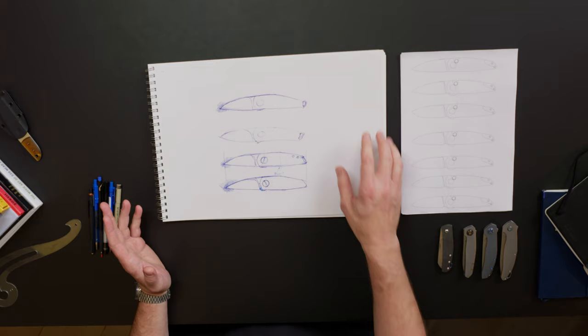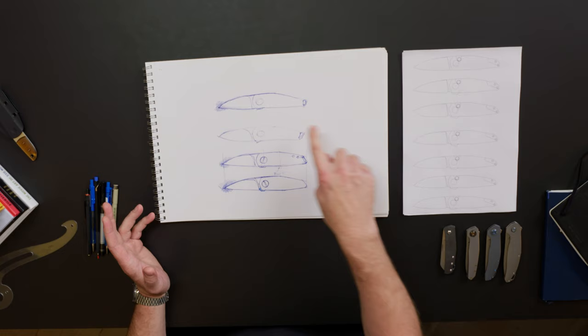Hey everyone, I'm Jens Ansø and this is my design studio. This is episode two of Designing a Folder, and if you watched the previous episode, this is pretty much as far as we got.